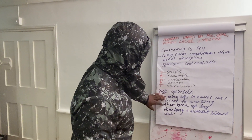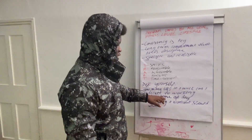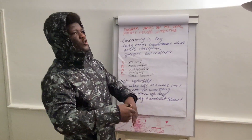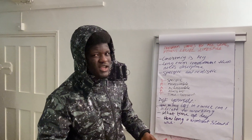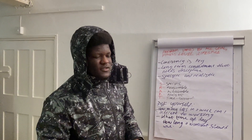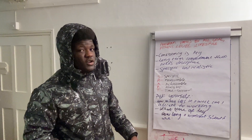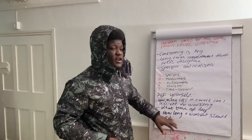I would say ask yourself these questions and write them down. There's no specific or better time of day that is better for working out. You can choose to go in the morning, afternoon, or in the evening — whatever is best suited to you, because everyone has a life.